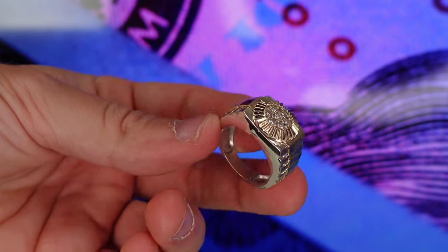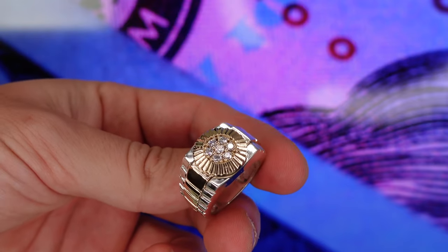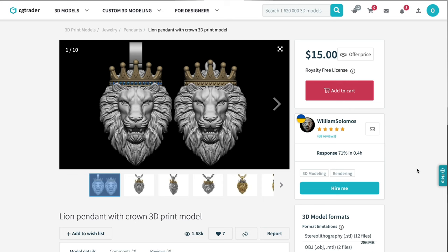So obviously this is not the type of piece you want to make when you're first starting out. This piece is way too heavy and too expensive. You want to make pieces that are cheap to make. For example, we have this lime pendant right here — a lot of people wear lime pendants.